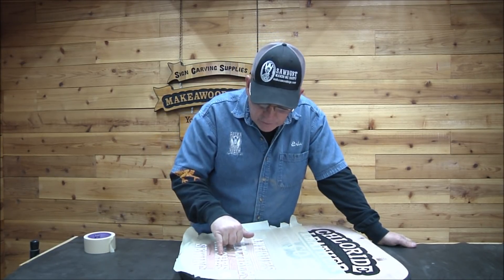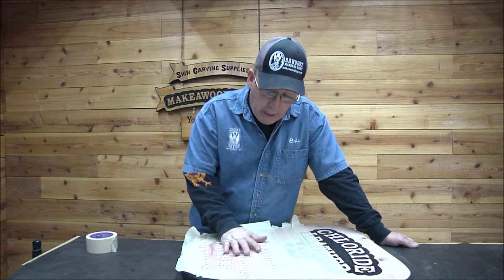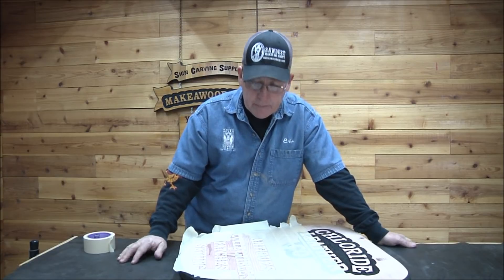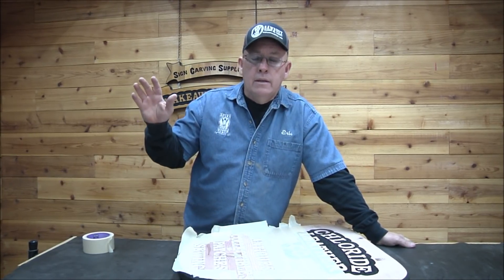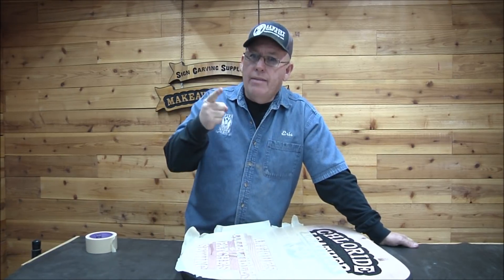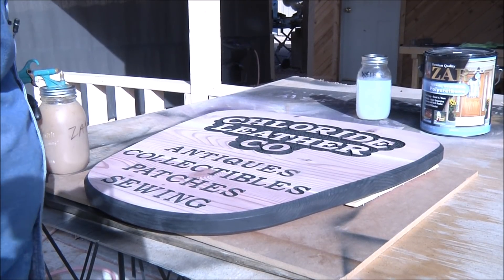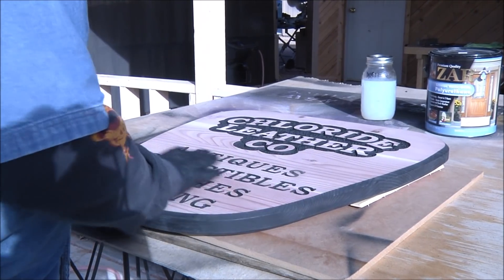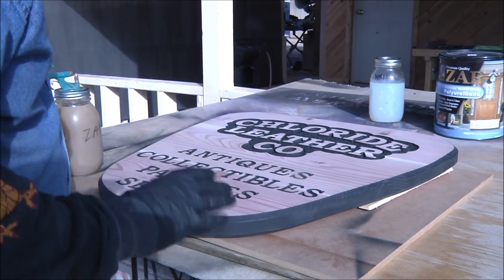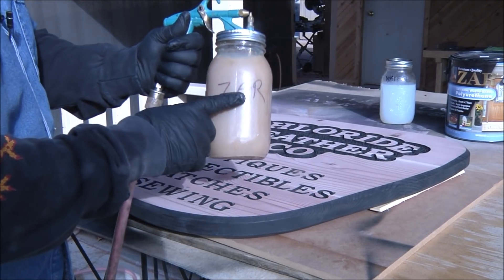I think the rest is just fine, no other issues. So I'm going to spray these black — you've seen me do that many times before. I'll spray them black, sand it off again, and then we'll come back and get into the finishing. Got all the letters black, sanded it off, did my finish sand, and now we're going into finishing.